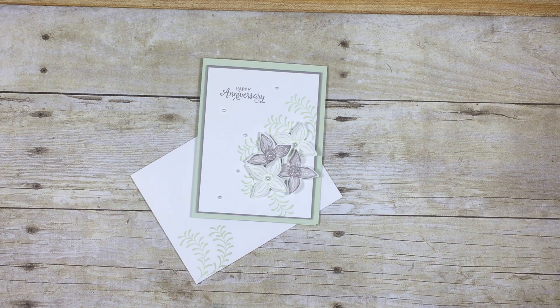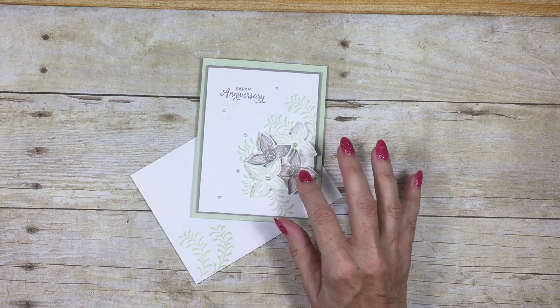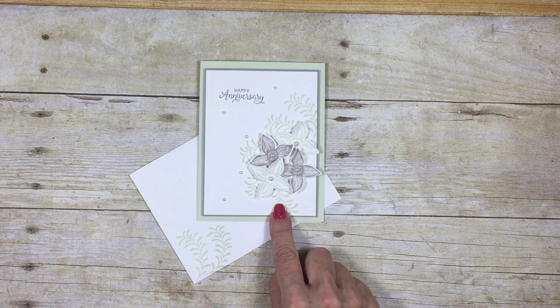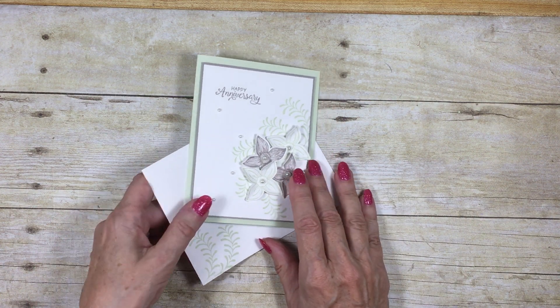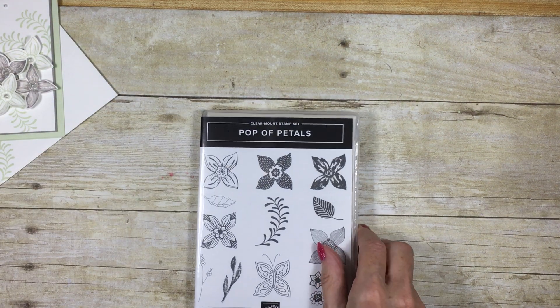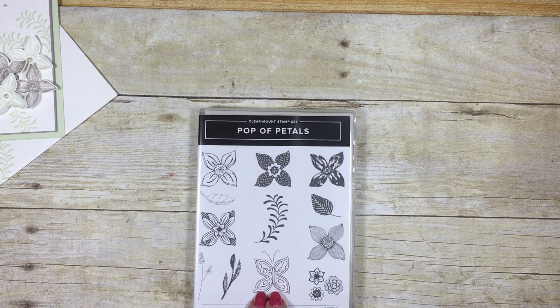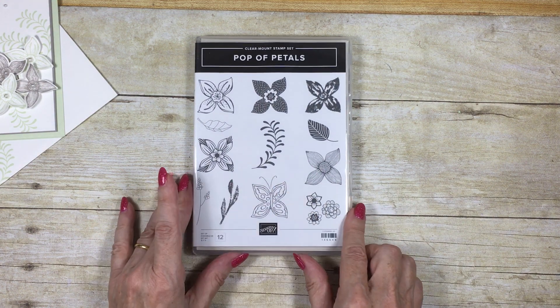Hello and welcome to my corner of the world. Today I'm going to share with you this anniversary card I've made. But the video is not so much about how to make the card, but how to use the stamp set I used to make these flowers. The stamp set is called Pop of Petals and it's got some lovely flowers, a butterfly, leaves and things.